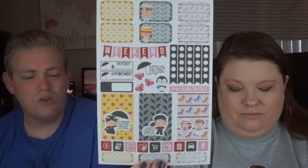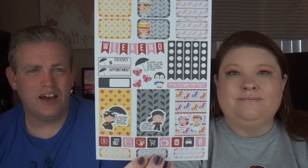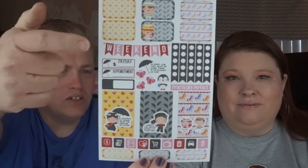Then we have Practically Perfect, which is based on Mary Poppins. I love the way she does the characters — that's probably the biggest focus of why we like Bottled Honey Designs. She has these really adorable characters where you can definitely tell who they are supposed to be, but they're her own style. I also like the little characters in there.